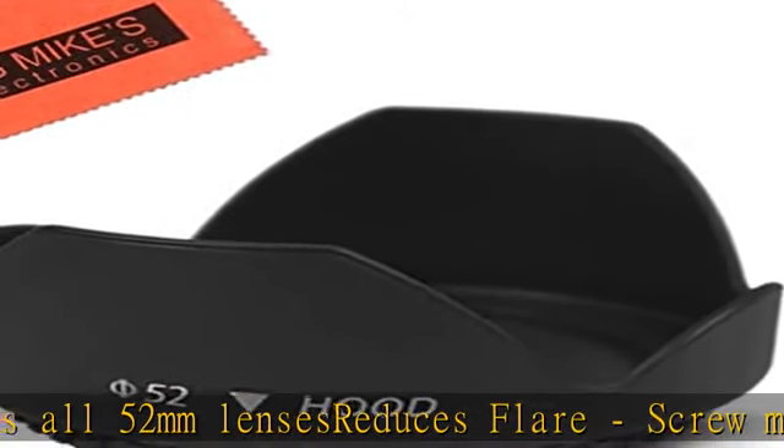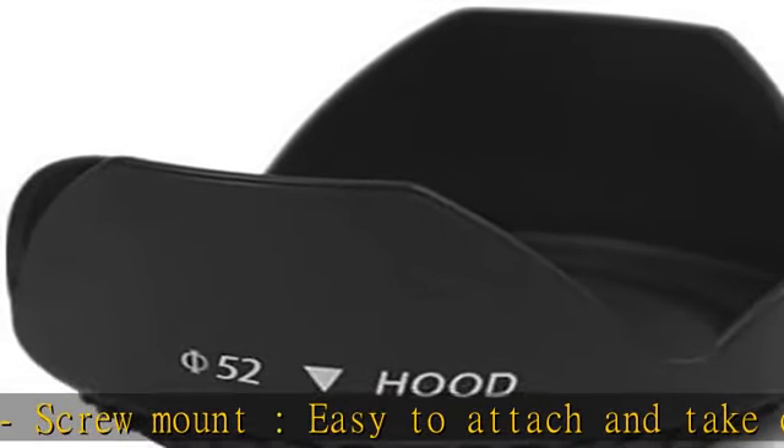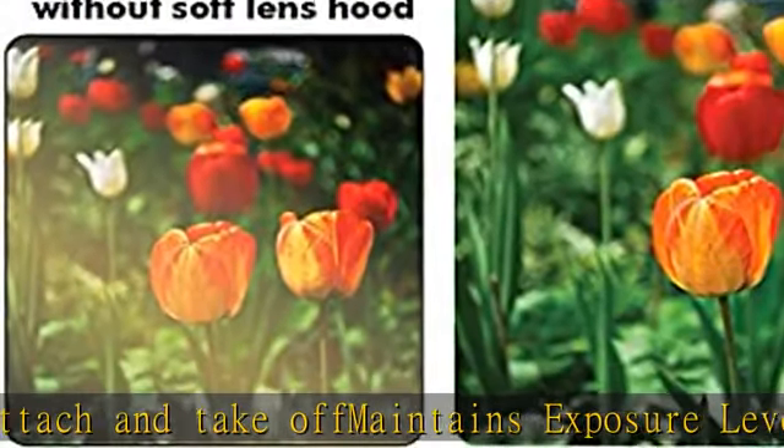Your camera's lens thread size will be marked somewhere on the lens barrel or printed underneath your lens cap. This number is always preceded by the diameter symbol (⌀).